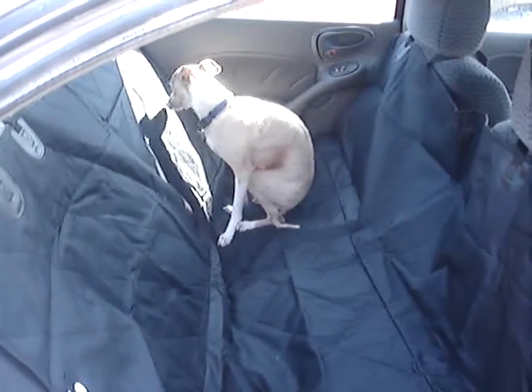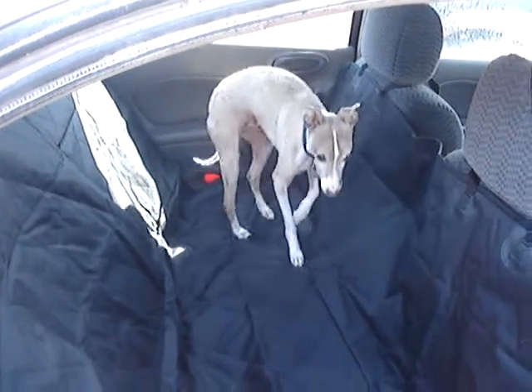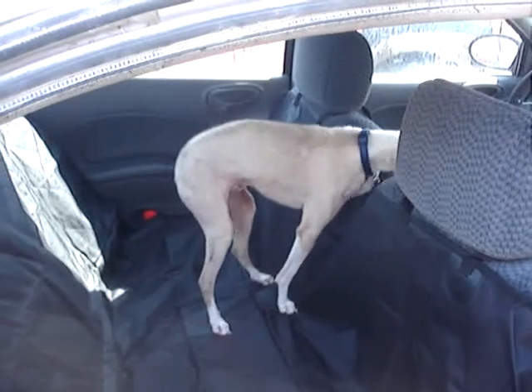It helps keep the dog hair off your actual car seats and it's really easy to install. Just unfold it and wrap it around the front headrest — and apparently he's gonna visit the front seat right now.